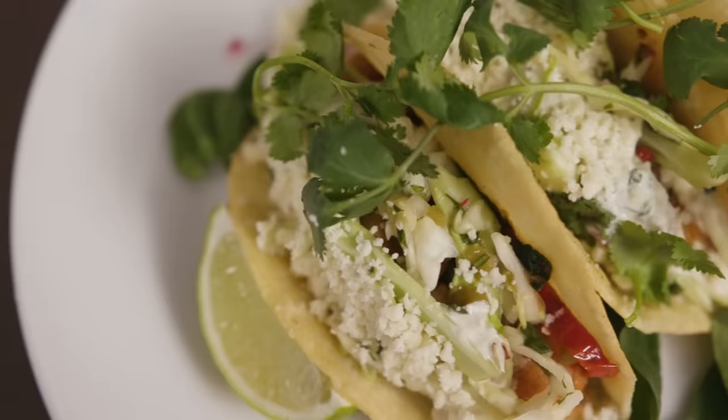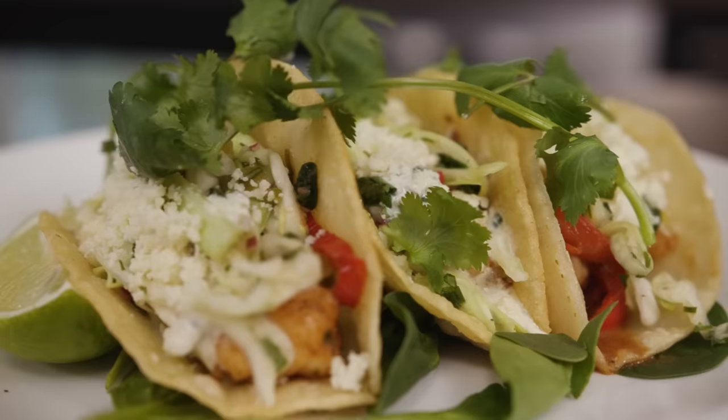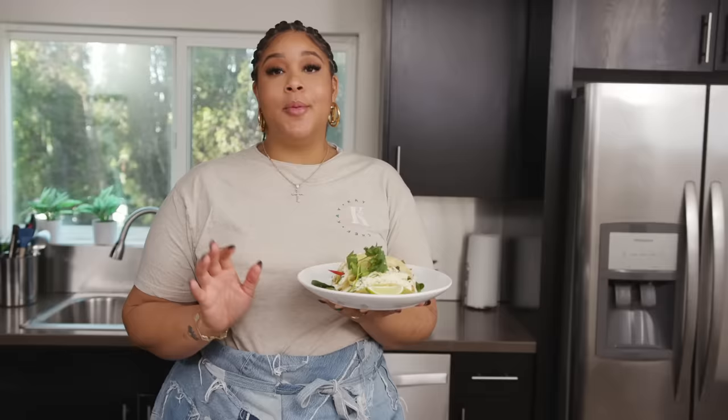This just brings back so many great memories. I loved sharing my experience with Drake as his private chef with you all. He's just such an amazing person and it was just such a great opportunity for me. Thank you so much for tuning in — it was a pleasure sharing this recipe with you guys.